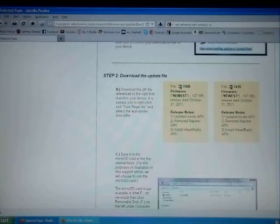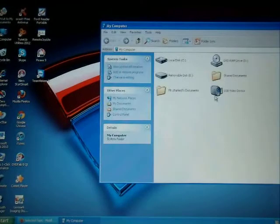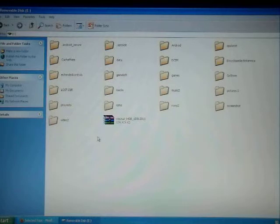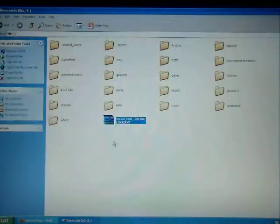So once the file is downloaded, you're going to go to My Computer. I'm using the micro SD card, so I go ahead and go through My Computer. You can see the file is already downloaded. You're going to open wherever you have the Cruise tablet connected with USB or the micro SD card. I have the micro SD card. Once you open it, you're going to see all these folders and files. Right here, as you can see, that's the file I already downloaded. So you just copy this file and then paste it right here.